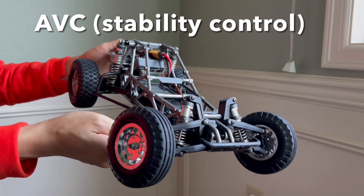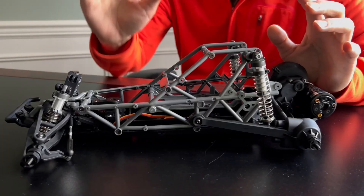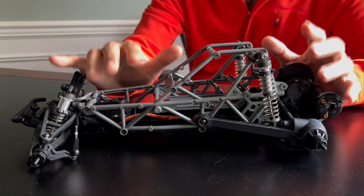The receiver has AVC and we'll see if it's any good. If you're new to this hobby, I think this video will help.